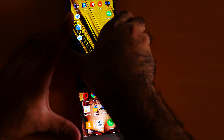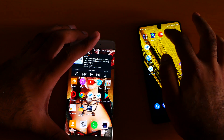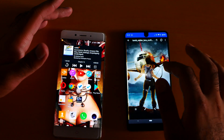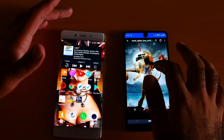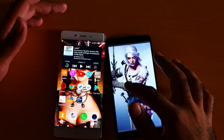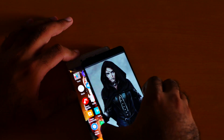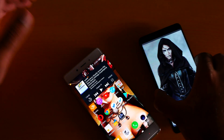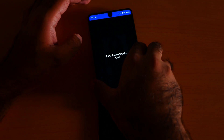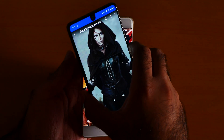You have to tap the correct way. But first I need to open the image. For example, something like this. If I tap incorrectly, nothing happens, but when I position the phones like this, you can see it starts working.